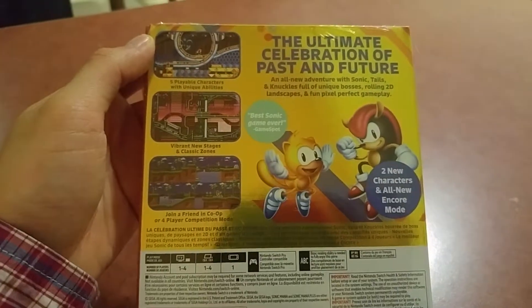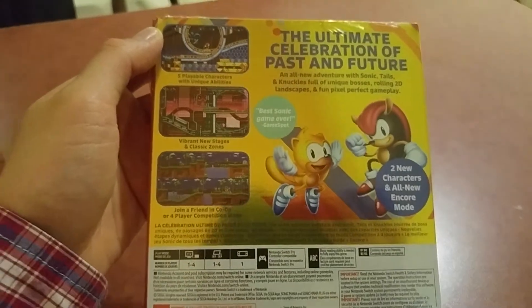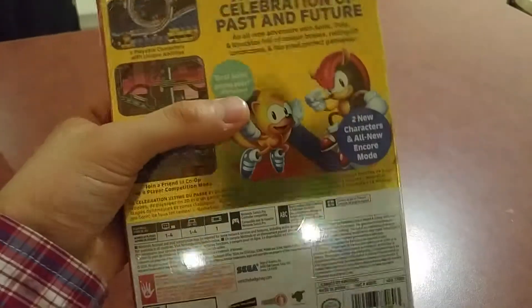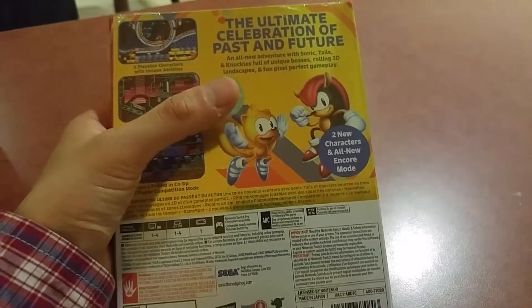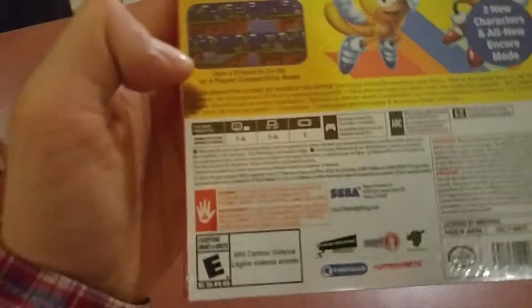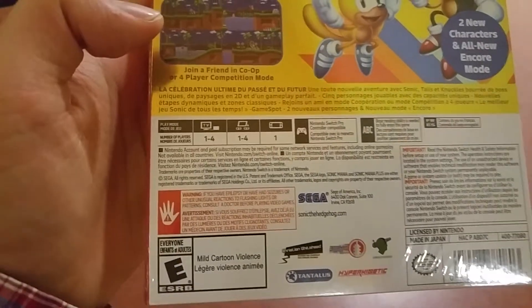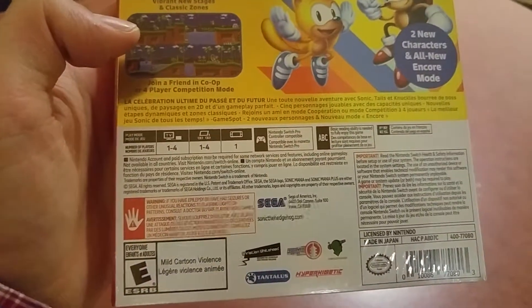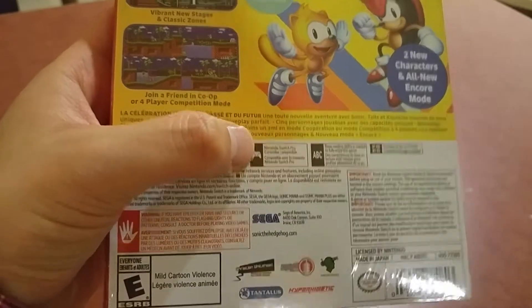The ultimate celebration of past and future. We got a total of five playable characters. Initially the original game had Sonic, Tails, and Knuckles, but now it also has Mighty the Armadillo and Ray the Flying Fox, which is really neat. And there's also a new multiplayer mode, so now you can play with up to three other players.